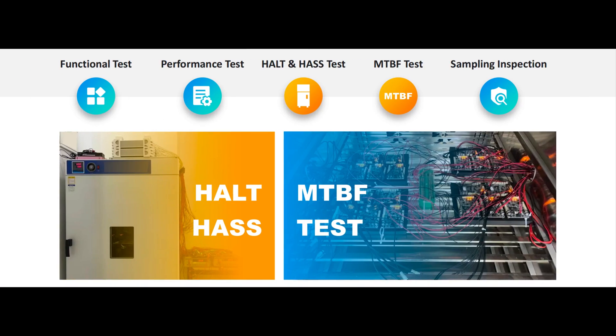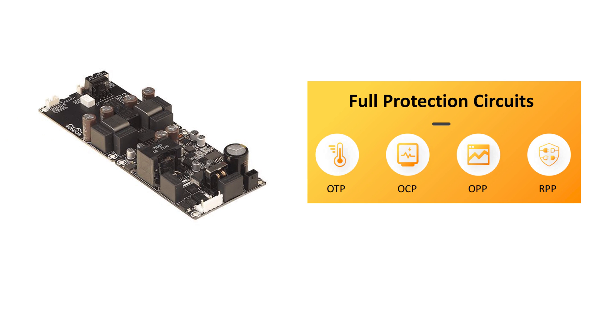Understanding the importance of amplifier reliability and stability, the CVA1100 has undergone rigorous testing, including functional performance tests, HALT and HASS tests, MTBF tests, and more. Additionally, the CVA1100 constant voltage amplifier board integrates comprehensive protection circuits, including over-temperature, over-current, output short circuit, and reverse connection protection, ensuring a longer lifespan.